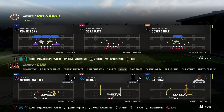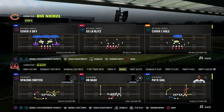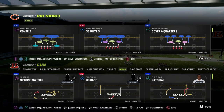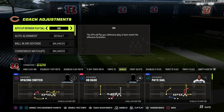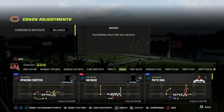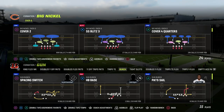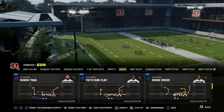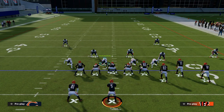So let's talk about this coverage concept. We're going to come out in the Big Nickel Over G and cover two. From a coaching adjustment perspective, the main thing we're going to do is put our zone coverage on match and then run the defense. The most important question to ask is: what hash mark are they on? That is a super, super important question.